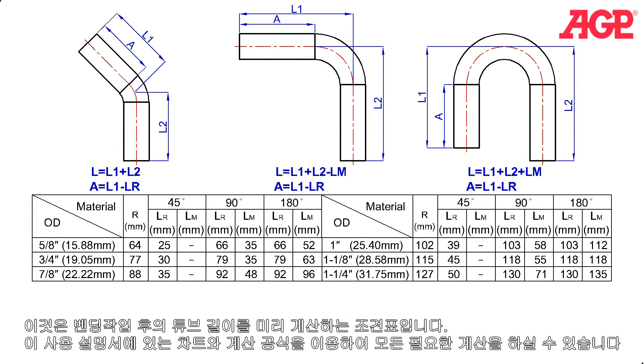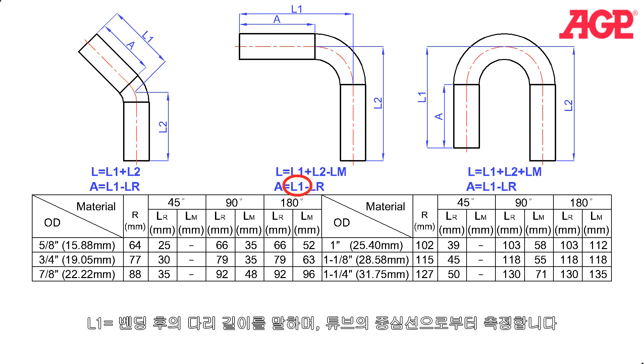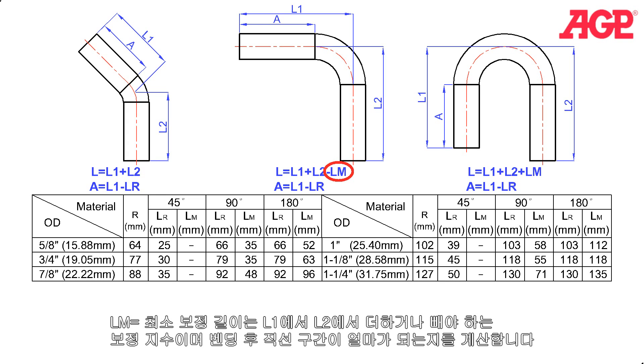It is important in bending to be able to calculate the resulting length of the finished bend. These can all be calculated using the formulas and chart in the instruction manual. A is the applied size — the starting point of the bend measured from the end of the tube at the front to the zero degree position on the former. L equals the total length of the tube before it's bent. L1 is the resulting leg length on the end which is bent, measured from the center line of the tube. L2 equals the resulting leg length of the other end of the tube measured from the center line of the tube. LR is the reserved length correction — the correction factor which must be subtracted from the intended leg length L1 in order to know where to begin the bend, A. Lm is the minimum length correction, which is the correction factor which must be added or subtracted from L1 and L2 to find out how long the straight tube needs to be at the beginning.